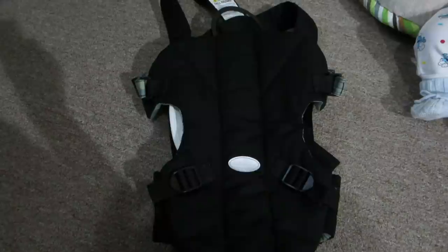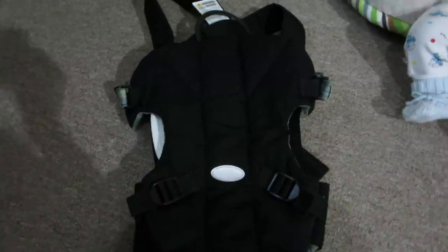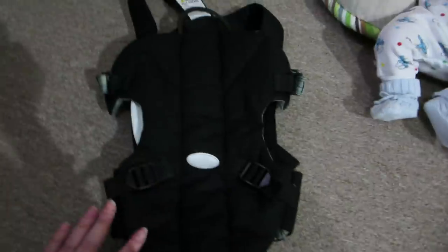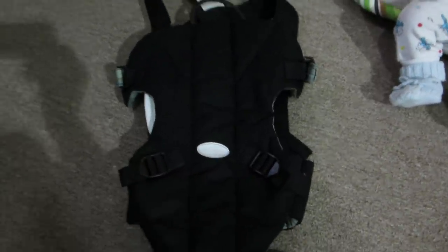Hey guys! Happy June! I can't believe it is the beginning of June already. I just wanted to do this little video to show you guys my infant carrier. I've seen a couple of people in the Reborn community showing the different brands of infant carriers they have, so I thought I would show you mine.